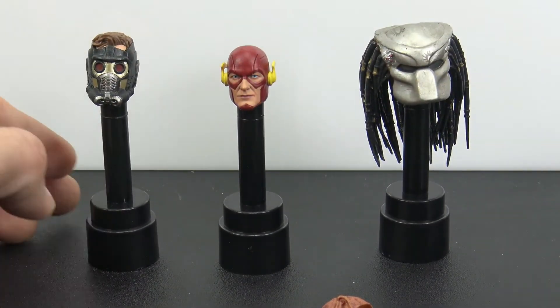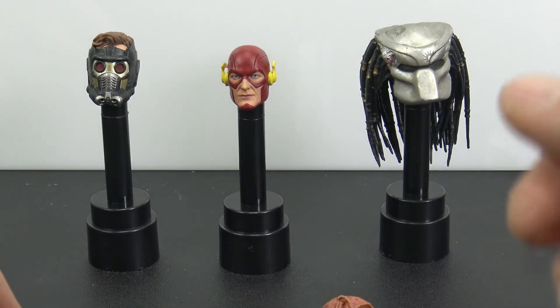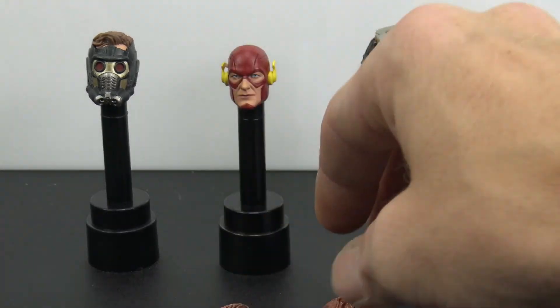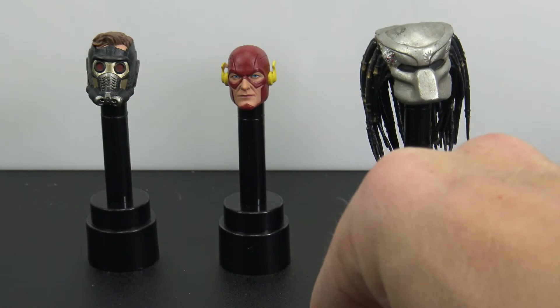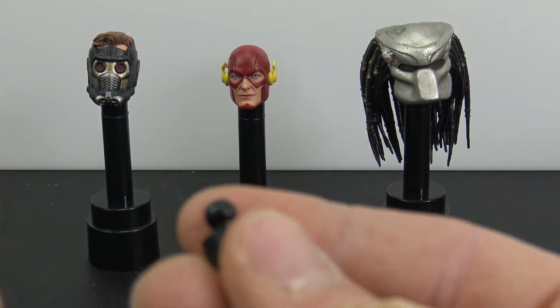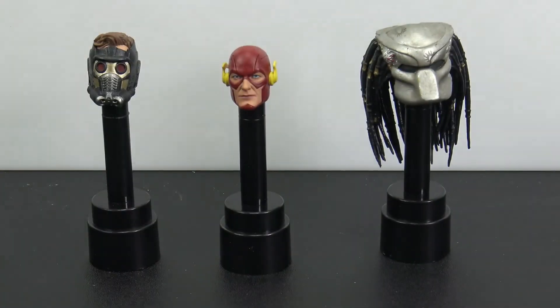It's good to know it will fit a variety of different style heads — from Marvel Legends to NECA to SH Figuarts. I put one of each of those up on there. There are different sizes for the ball pegs: you have the big one, the small one, and the straight sticks. Very, very cool.